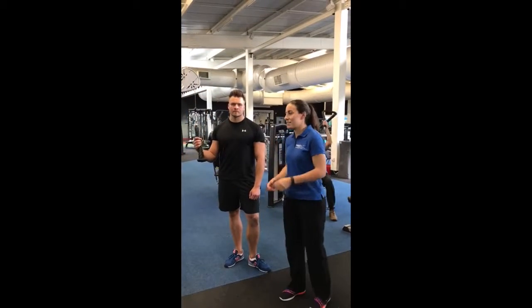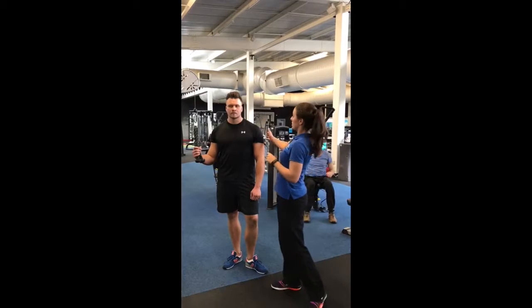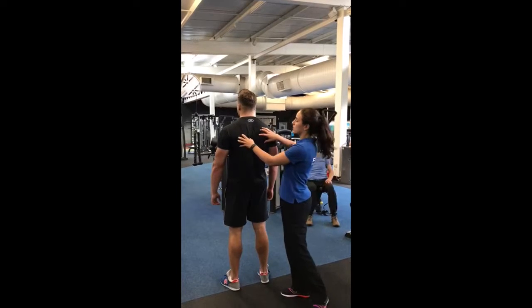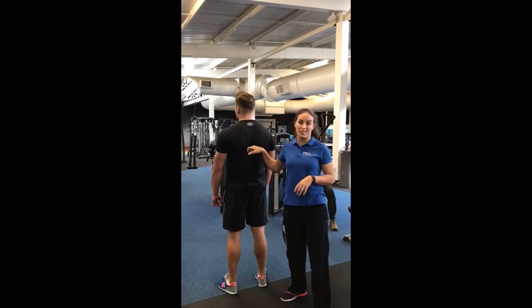So this exercise is a face pull exercise. You can do it on a cable machine with a resistance attachment. What we're going to do with this one is aim to work on the muscles in between your shoulder blades. The idea is to squeeze these together and bring your shoulders back out of that rounded position, strengthening up these muscles and activating them.